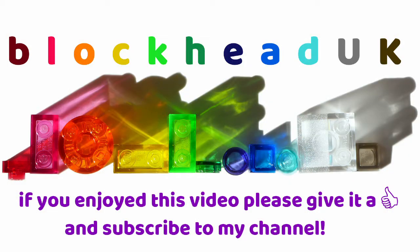If you enjoyed this video, please give it a like and subscribe to my channel so you can see new content when it is released.